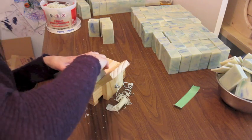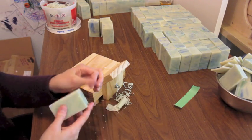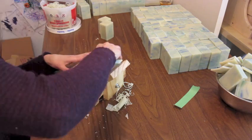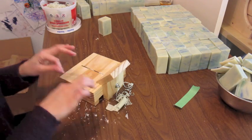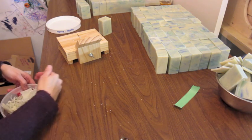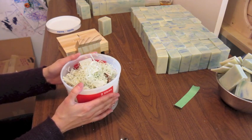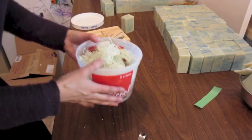Let me just finish this real quick and then I'll show you how I wrap my soaps. I can just throw those shavings in here — I never throw away any soap. That's why I keep it in a bowl, because when I have enough I will remount this and make French milk soap out of it, and then just use it for my family or give it to friends.